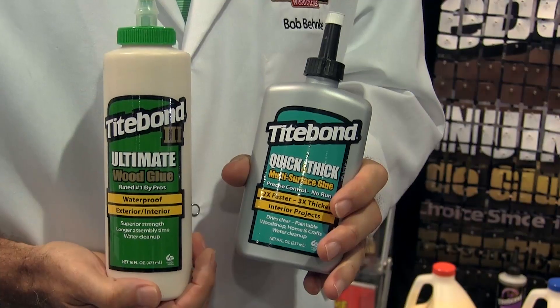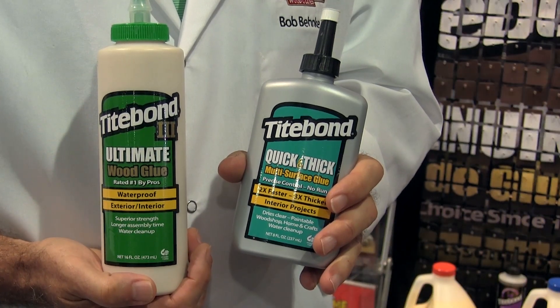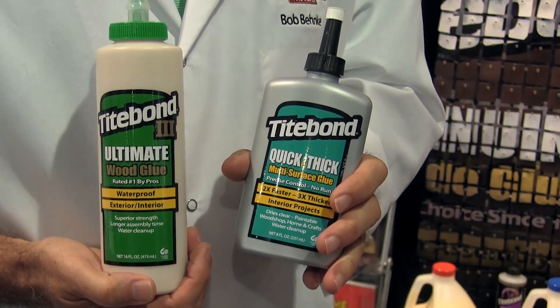The Quick and Thick is a high solids, thick formulation. It's designed for quick tack and quick setup — places where maybe you don't have the ability to clamp, or you want to do a rub join or something where clamping can be difficult. It would not be designed for something that you need a long time for gluing. It does set fast.